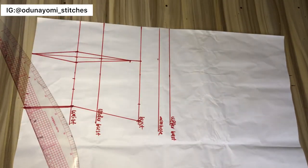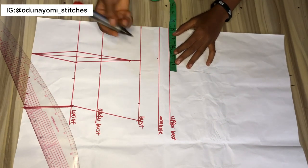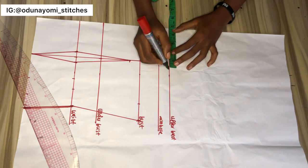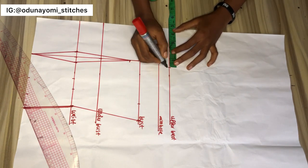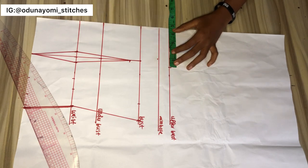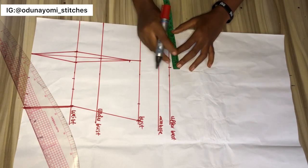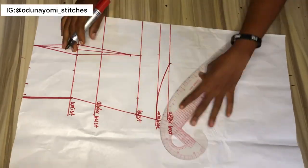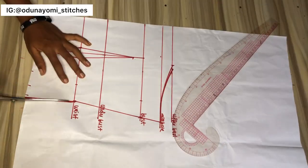After connecting the points, the next thing you will do is go over to this area and measure how wide you want your top to be. I'll be measuring five inches here, then from that point I'll connect it to my armhole. After that, I'll go ahead and cut my pattern out.